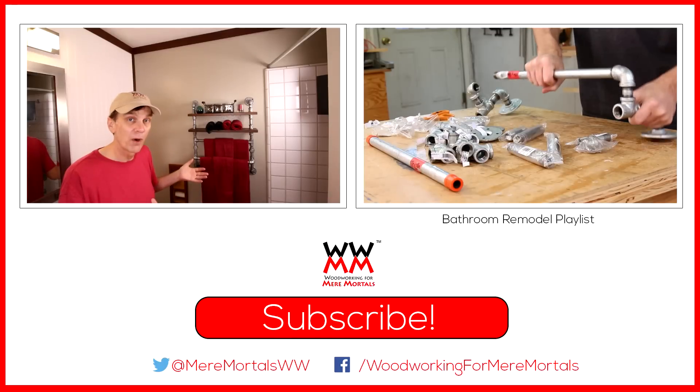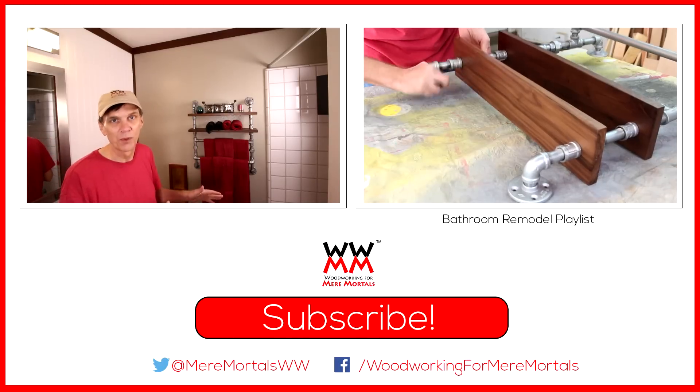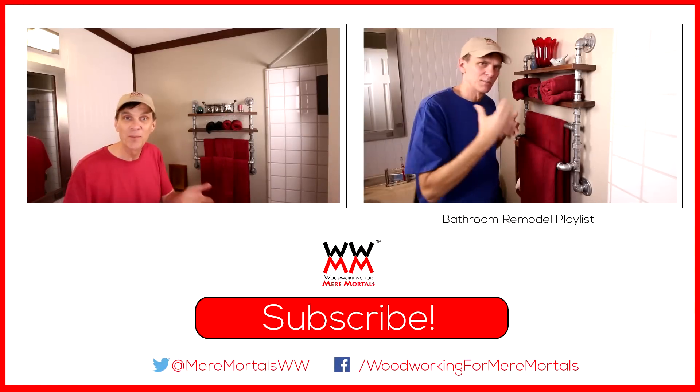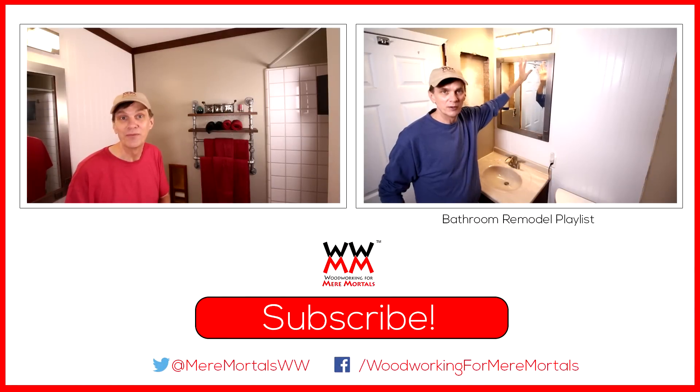It's amazing how adding simple trim to a room can transform it into something really special. I love the look of this room. This video is part of my small bathroom makeover project — please check out all the other videos in this series. I only have a couple more projects to go and then this bathroom will be finished.